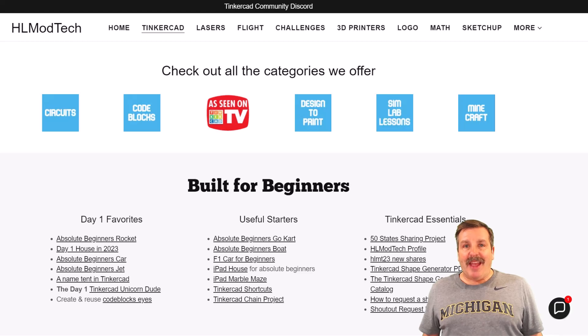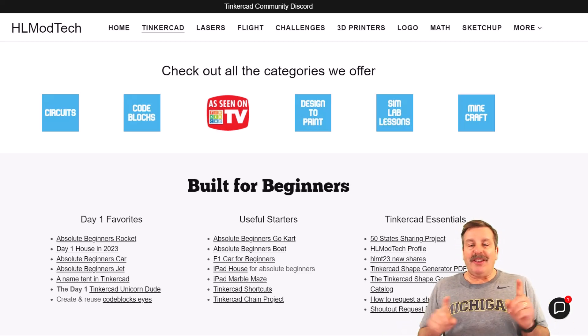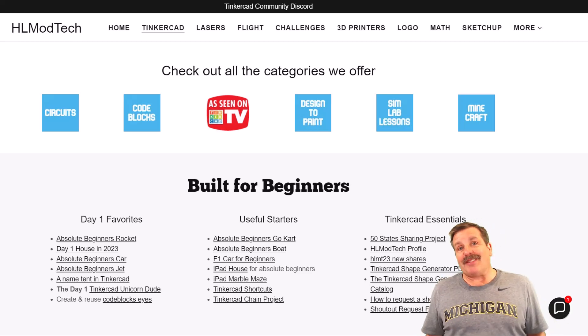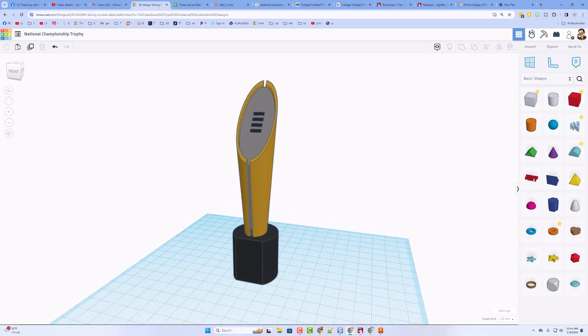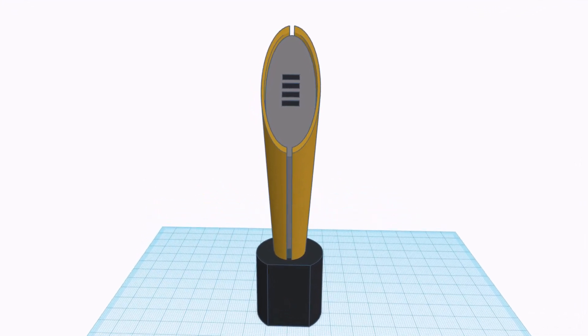Good day, friends. It is me, H.O. Mod Tech, and today is a little extra special because Michigan just won the national championship. We're going to make a national championship trophy in Tinkercad, so let's get crackin'. As you can see, I've got the design started. Let me show you how to make your own.